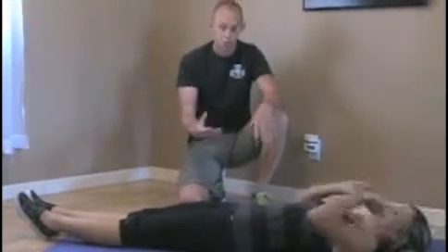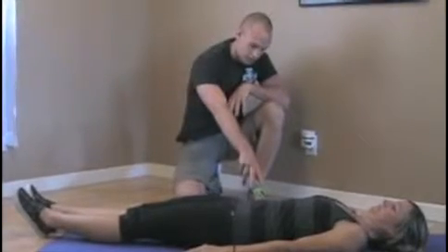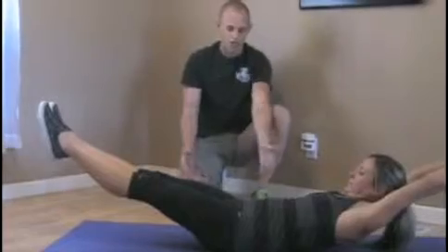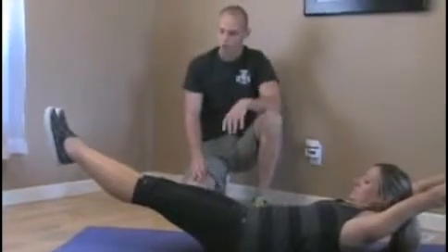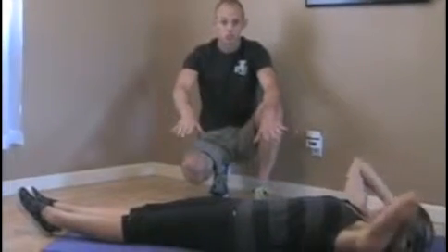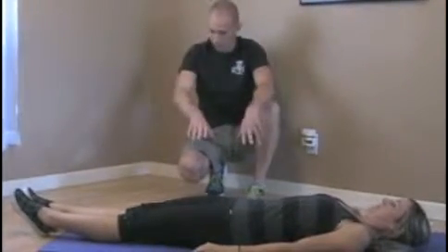Go ahead and practice that more and more times. Turn it on again — start with the butt, tighten your gut up, and then go back into that hollow body position, and you'll have a nice flat back. That will start to teach you how to actually turn everything on and get into that position.